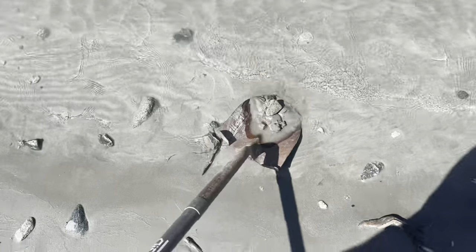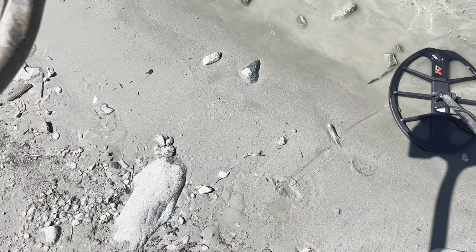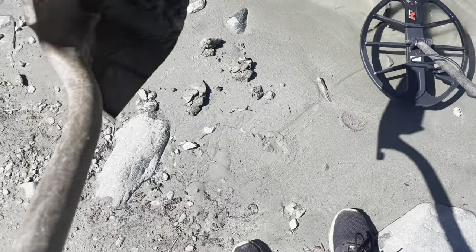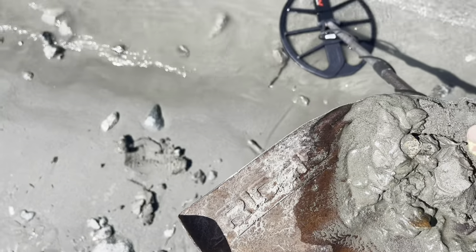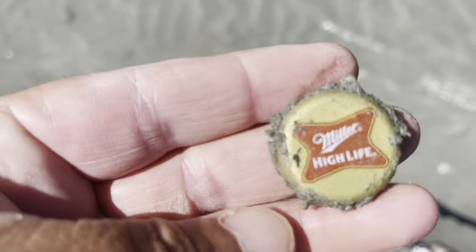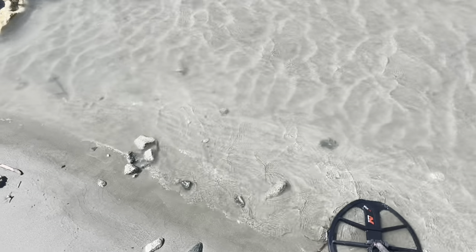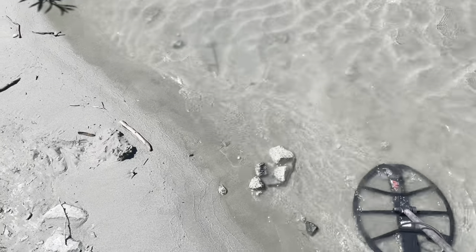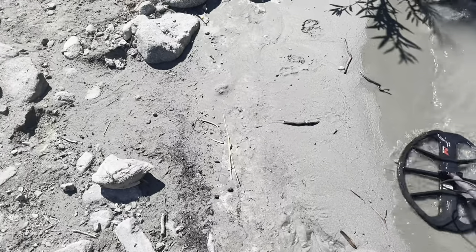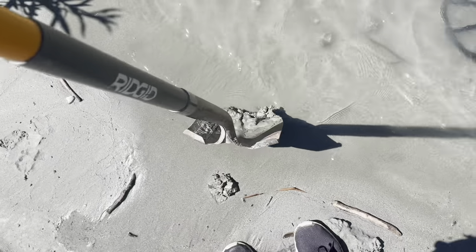We got a bottle cap. There's a weird little sand area right here. Whatever it is, it's in the shovel - I see it, I see gold! First find - the Miller highlight. They have been around for a long time. My cousin's name is Anita, her last name is Miller - 'I need a Miller!' Cracks me up. Oh, you're reading at a 14 - oh that's just a pull tab.